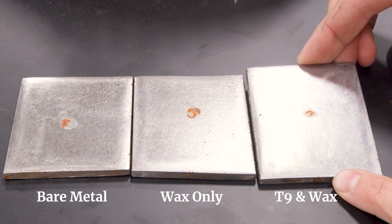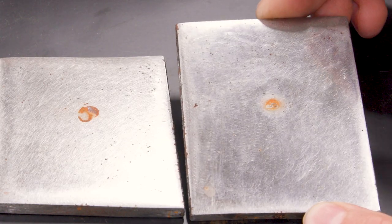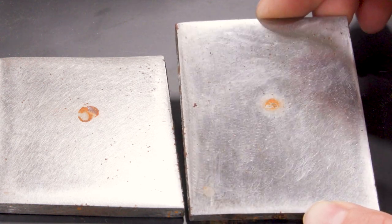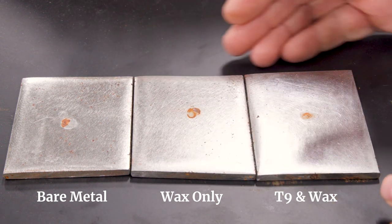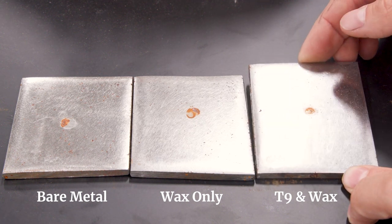Here's the piece treated with T9 first and then a little bit of wax. You can see even less rust pitting, and if you look at that spot in the middle, it just looks like more light surface rust that with a quick buffing would probably go away. You see a little bit more of a deeper, darker red rust on the other pieces. So far, this is sort of what you would expect — a little more protection from the T9 Bow Shield product.